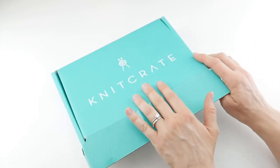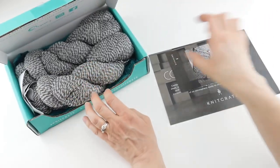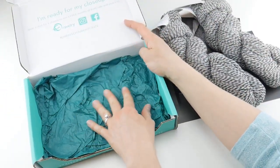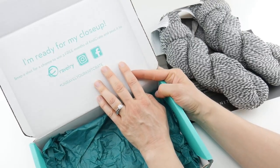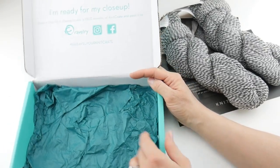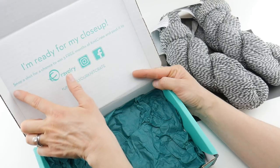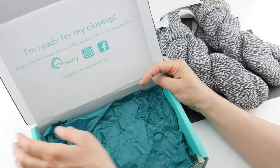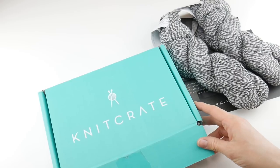So let's open it up. It always comes in this pretty teal box and inside there's some literature and some pretty yarn, always nested in some matching tissue so it feels like a gift when you receive it. They have some print on the inside of the box this month — it says 'I'm ready for my close-up.' Snap a shot for a chance to win three free months of Knit Crate and post it to their social media.